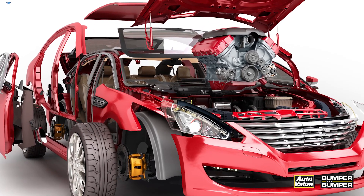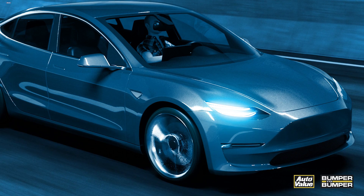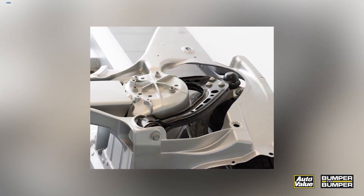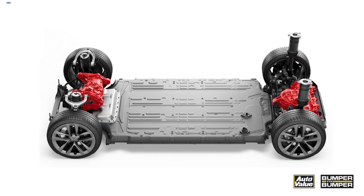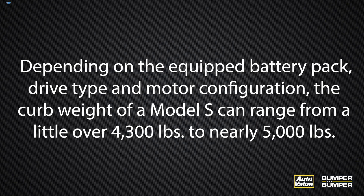That is especially good news for Tesla Model S owners, as many of these drivers have reported numerous issues with the front steering and suspension components, leading to TSBs and recalls. From a suspension geometry and part durability perspective, the Tesla Model S presents specific challenges related to vehicle weight and torque. Depending on the equipped battery pack, drive type, and motor configuration, the curb weight of a Model S can range from a little over 4,300 pounds to nearly 5,000 pounds.